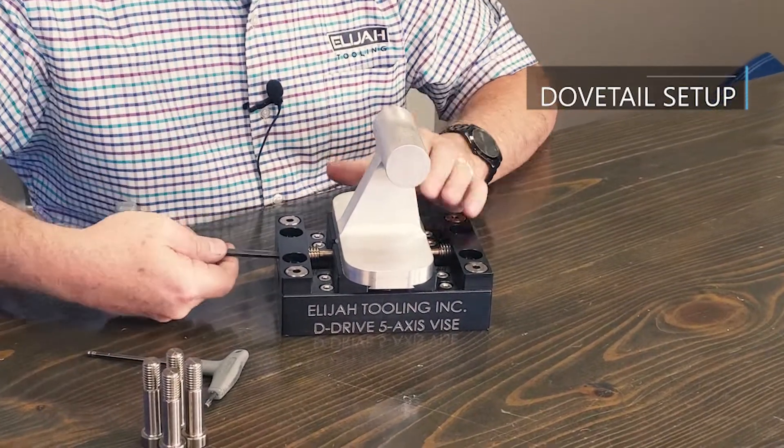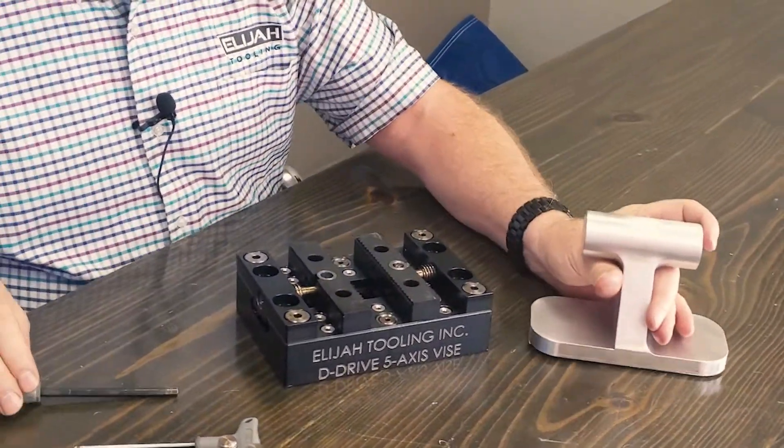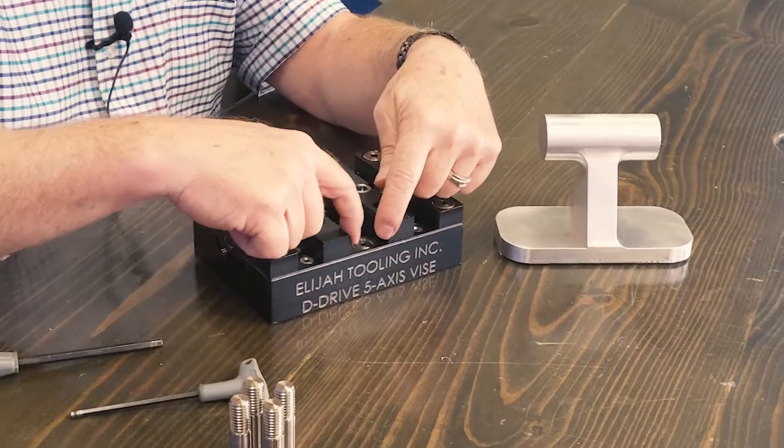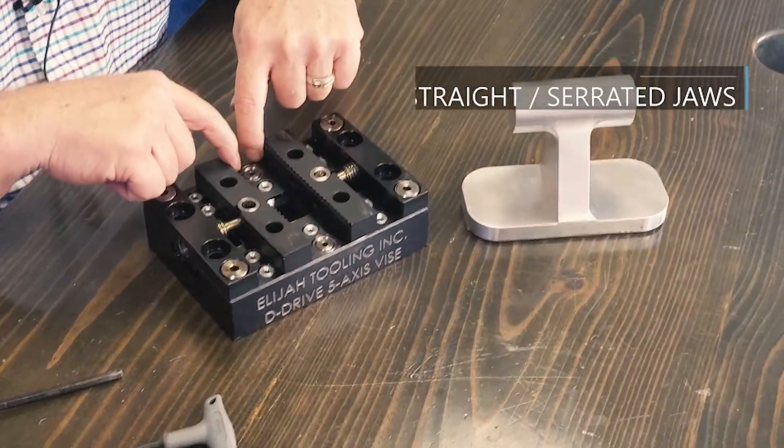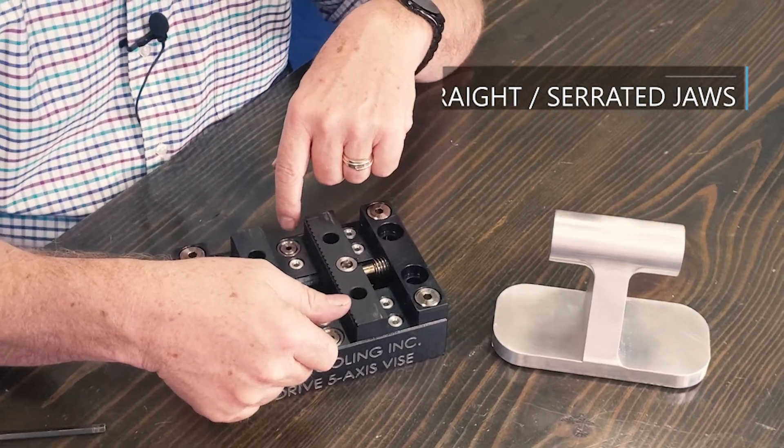I'm going to release it and, as you can see, it also can be used as a straight vice — serrated jaws, 0.1 depth of material here.